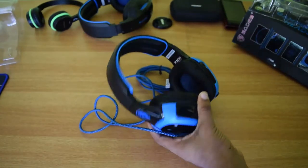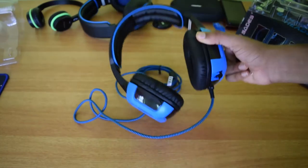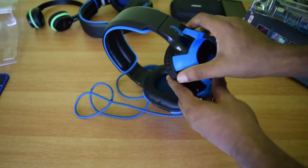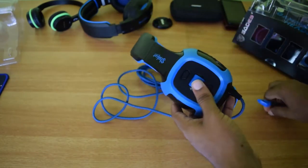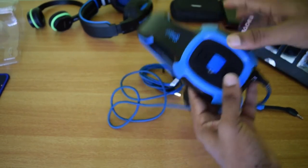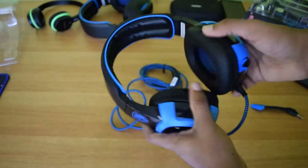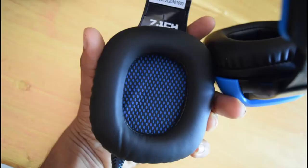This is the gaming headset. As you can see the design is very attractive and the logo is nice. It looks surely like a high-end gaming headphones. The black and blue color combination looks very good and attractive. The plastic used is thick and looks durable. The ear cups are comparatively bigger than my previous headphones from Sates and these completely wrap up your ears, providing good noise isolation.